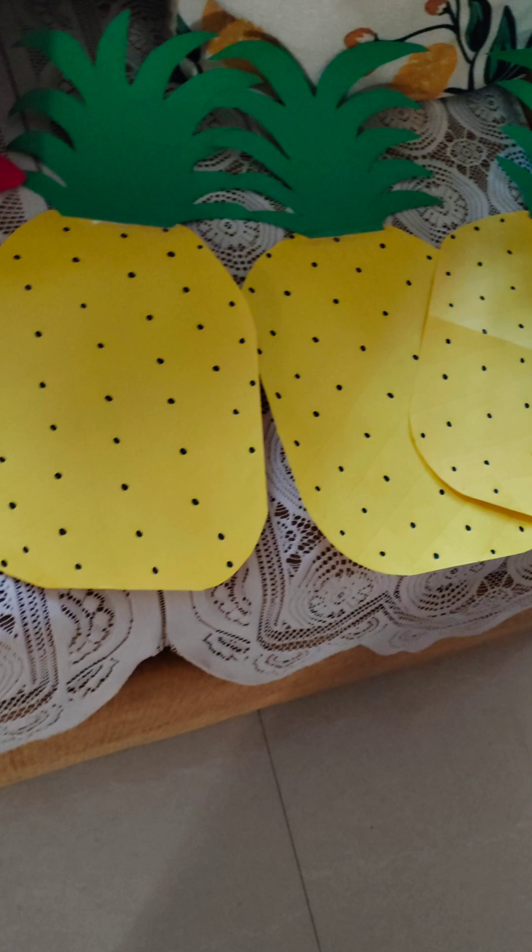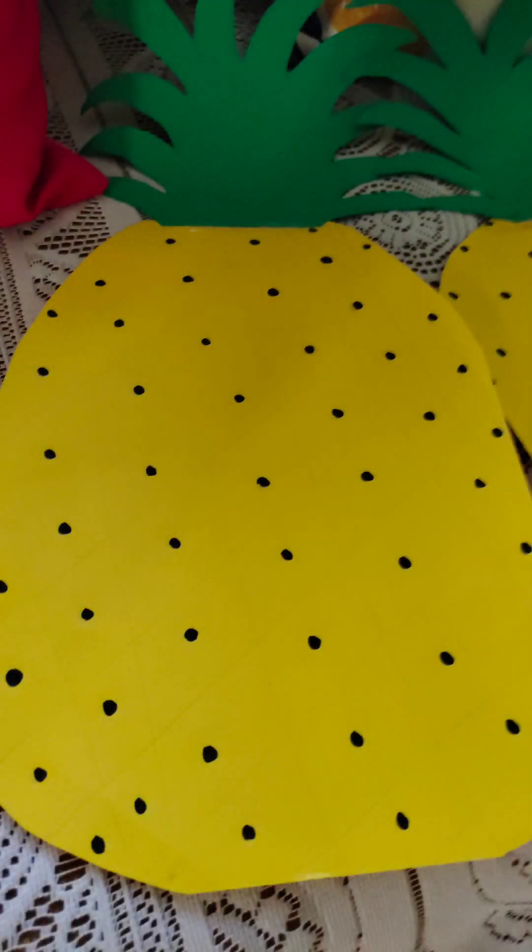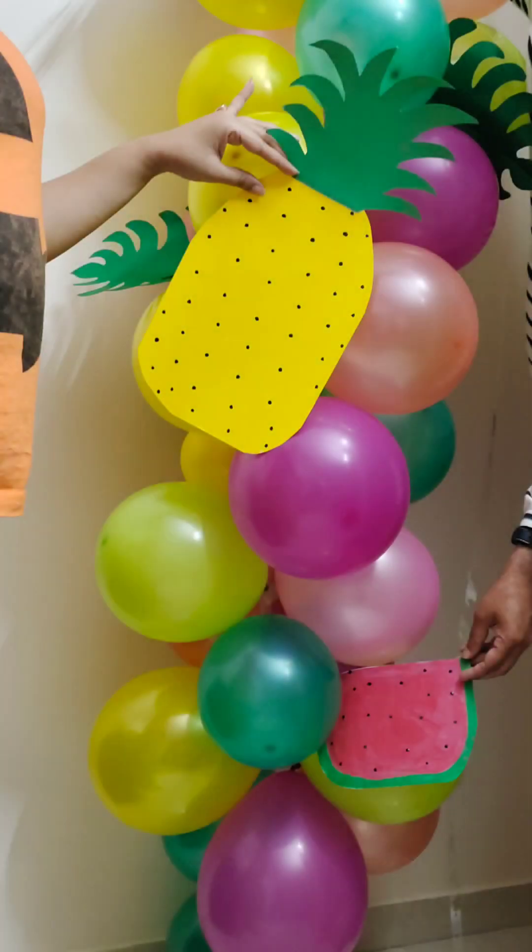Then I have made many tropical fruits — like pineapple, then watermelons. Then I have made many leaves, which I have put on the balloon art.